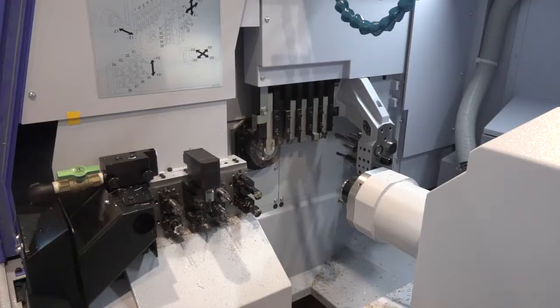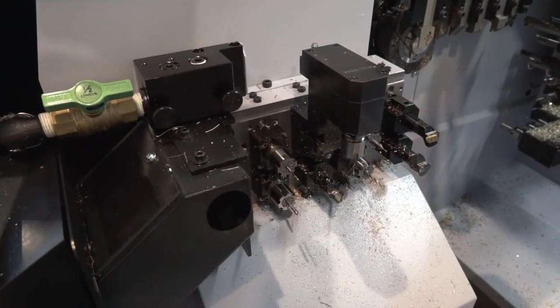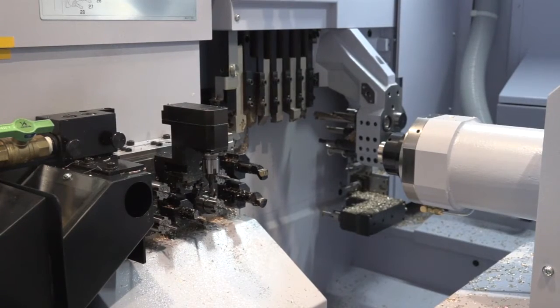This machine has got more tools, it's more versatile, it can go guide bush or non-guide bush, unlike its predecessor. We've got a Y2 axis on our back working now, so we've increased the tools on the back working. We've increased the power, we've adopted built-in spindles, so the power has gone up by 50% on main and sub. There's more power on the gang tool live tools, and on the back working live tools, more speed as well.